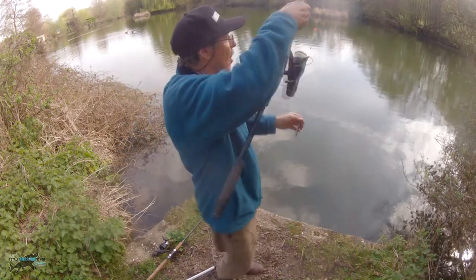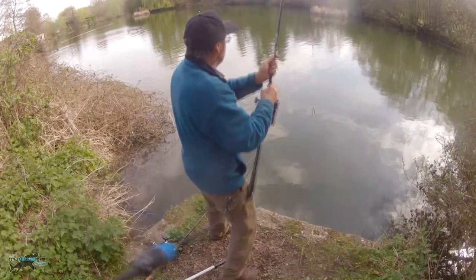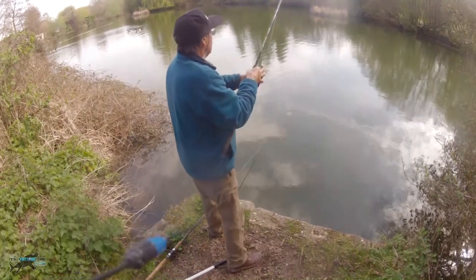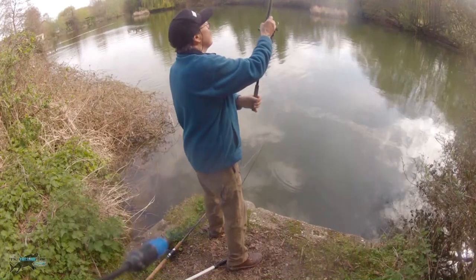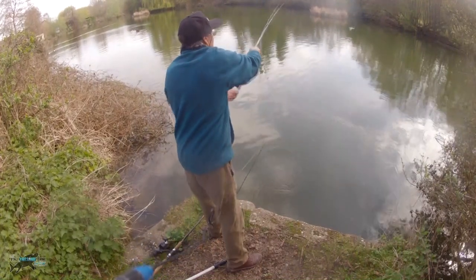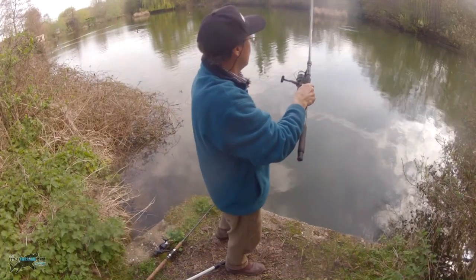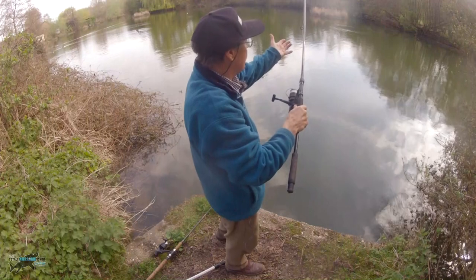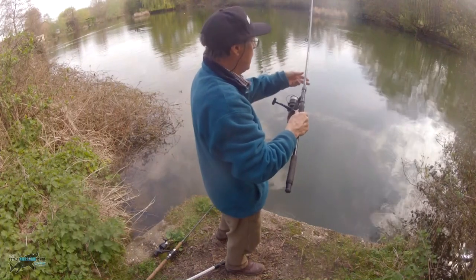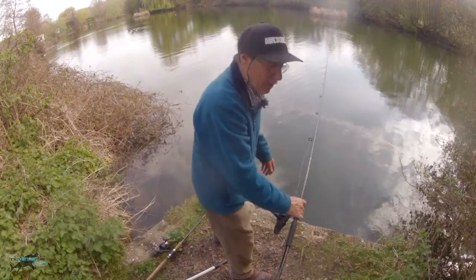I'm going to cast that out across the wind and let it drift down. As soon as it hits the surface, I shut the bale arm and put the bait runner on. So I've got double coverage - I can see the float, but if I do miss it for a second at least it's on the bait runner. I'm going to lay the rod on the ground.